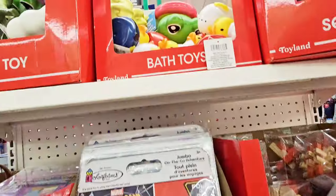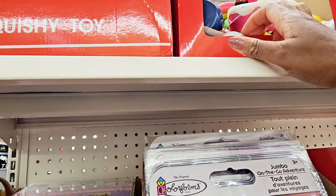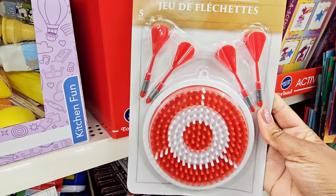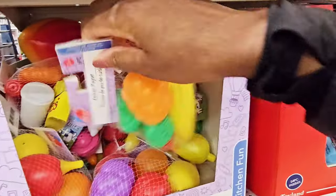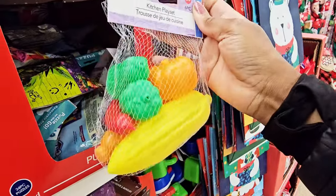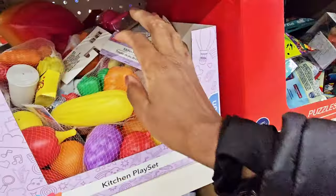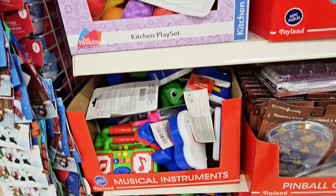You got squishy cake, ducks up there. I see a frog. Then you got a kitchen — kitchen play set with fake foods: carrot, corn, pumpkin, broccoli, lettuce, peppers. I used to love playing with the fake food when I was little.